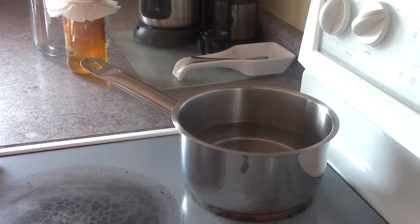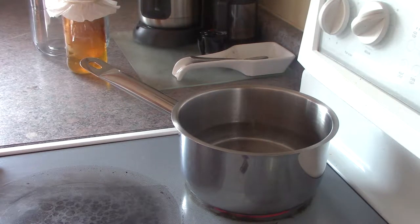Hey everyone, it's Karen from Mayfly Life. Today I'm making kombucha. This is the first ferment, which is basically the sweet tea, and I'll be introducing the scoby, which feeds off of the sugars and the tea in the water to produce the bacteria needed to make kombucha.